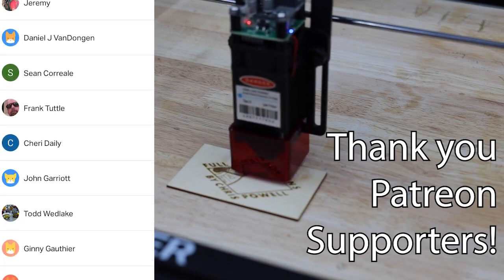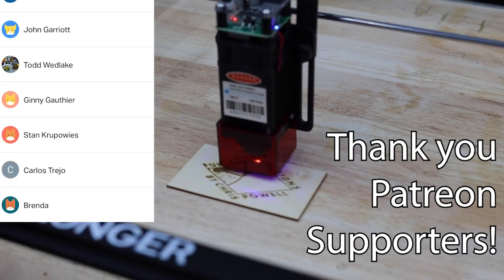Don't forget to click that like button and leave a comment or any questions you may have down below. I'd also really appreciate if you could share this video with your friends. Thanks for watching, and until next time, here's a few more videos of mine that YouTube thinks you might like.